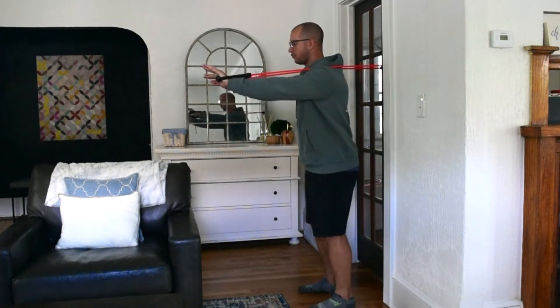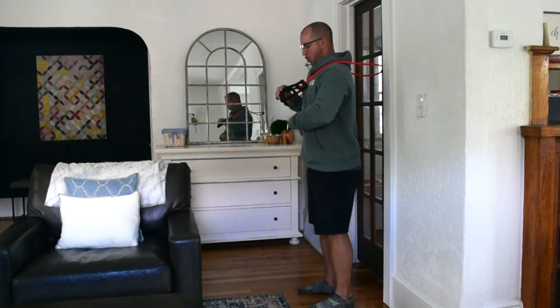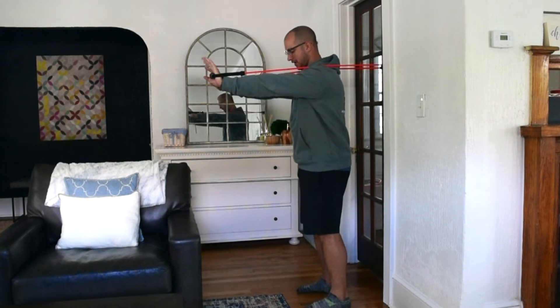I'm going to step forward to get a little bit of tension. Position is the most important thing here, so before I do anything with the band: exhale, rib cage down, glutes engage, quads, core — all of that stuff engaged at the same time.